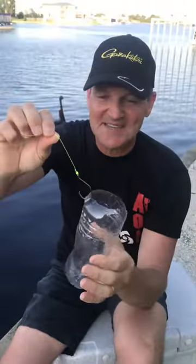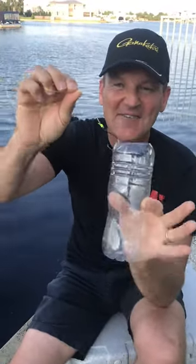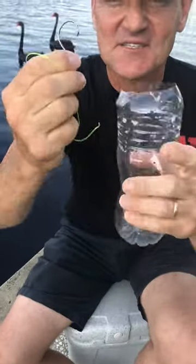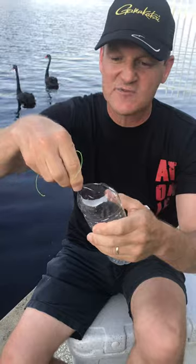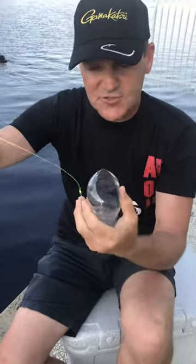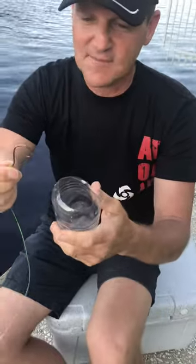This is known as the bottle fish and it's used to illustrate the mechanics of how a circle hook works. A circle hook is turned in at the point, so it's not designed for sight fishing or other scenarios where you see a fish take your bait and jag them quickly, because it'll just pull straight out because of that turned-in point.